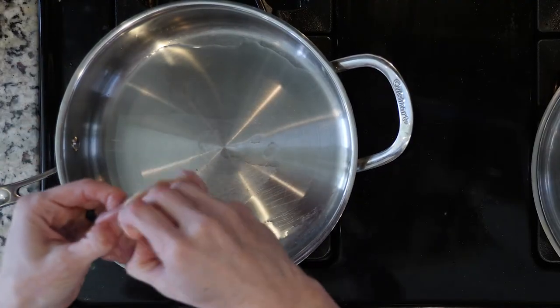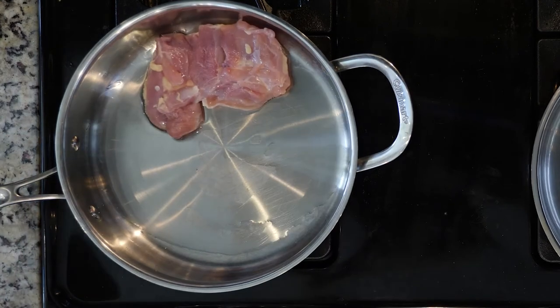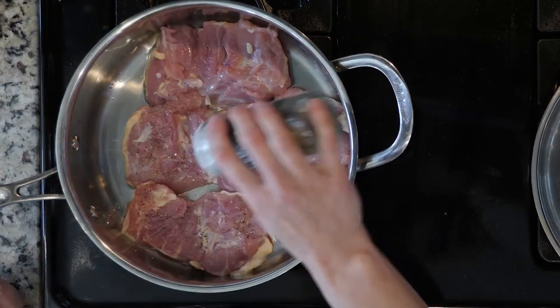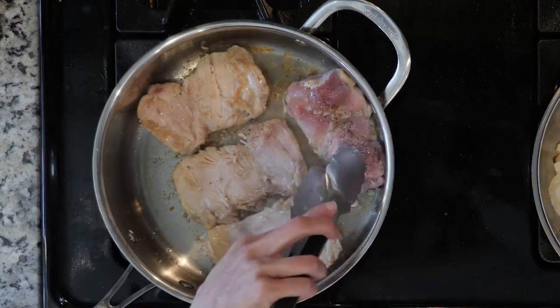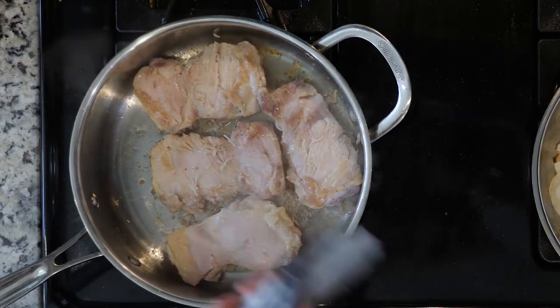In one of the pans with oil, add the chicken thighs and sprinkle with salt and pepper. Cook for six to eight minutes or until brown, then flip and cook for another six to eight minutes or until done. Then turn off the heat.